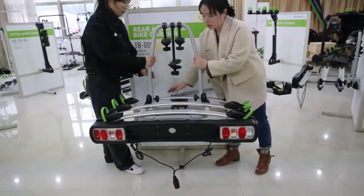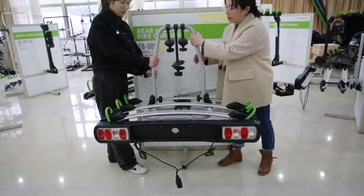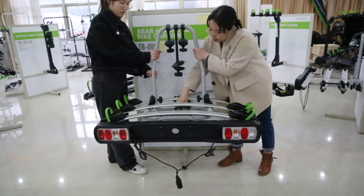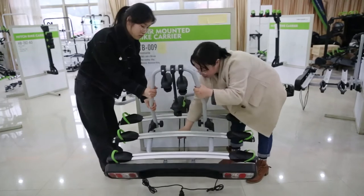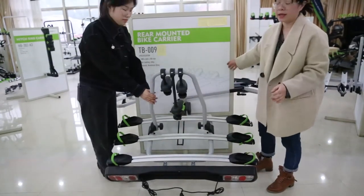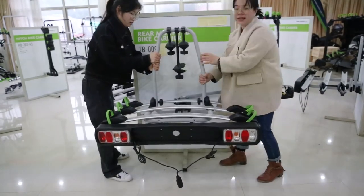The tilt is done by hand — push it and it will tilt. But before tilting, you should hold the back carrier. Push it and you can open the back door very easily. When you reset it, lift it back up like this.